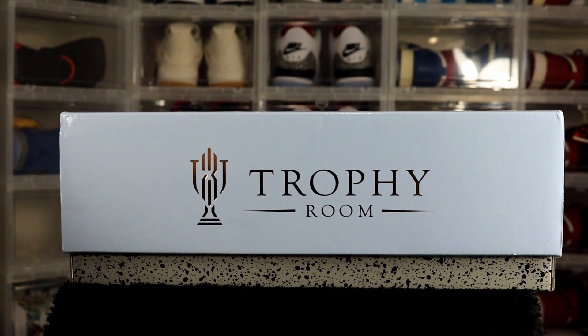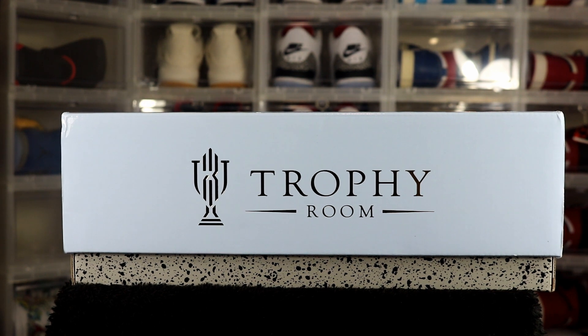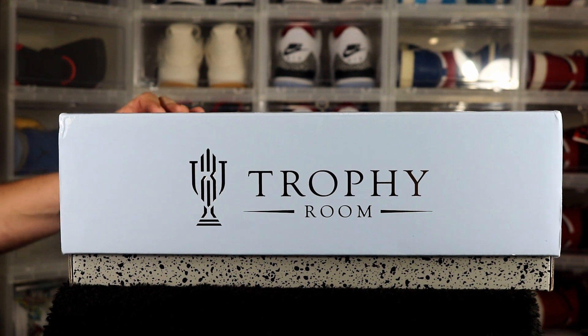I live in Ohio, there's no way I could make it down to Florida. I knew they were going to drop online but I knew the online drop would have been a joke. As far as I know, I don't know one person that got a pair through the online drop. If you did, congrats — I tried and tried but regardless, I got my pair so I'm happy.